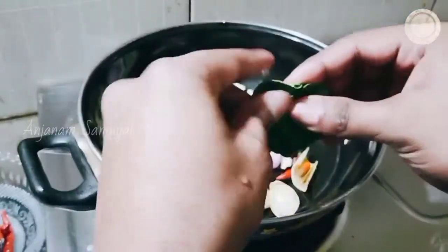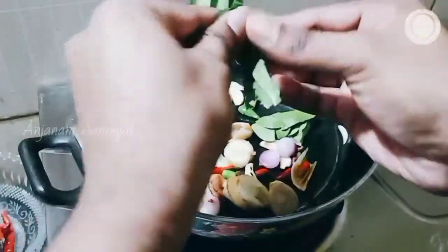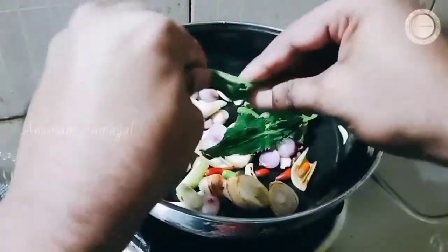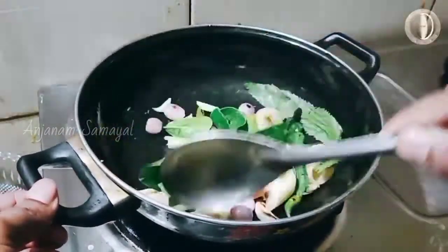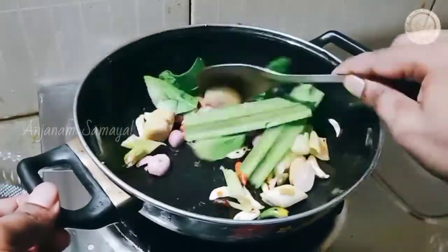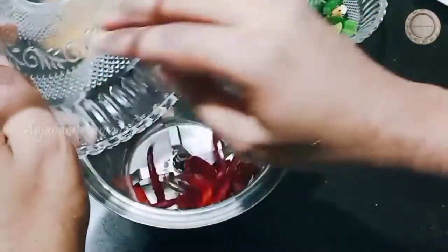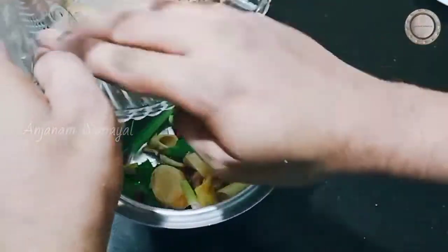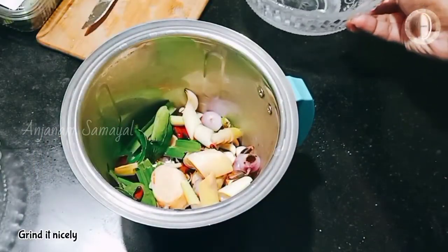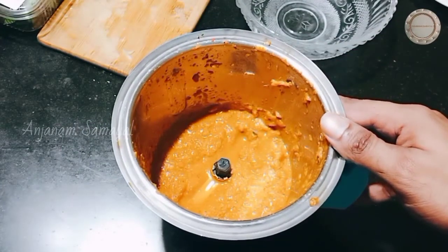We will add the leaves and a little smell to the mix. We will add the mix jar with the ingredients and add the paste to the mix. Let's use the paste and see how the paste is done.